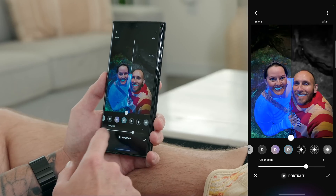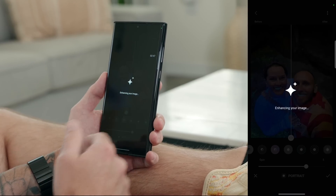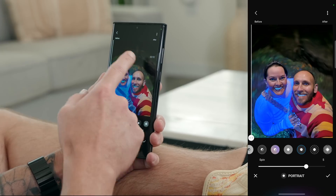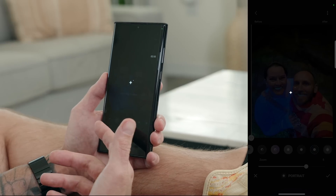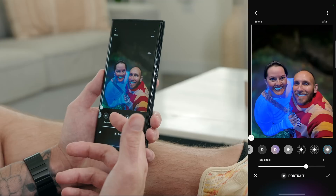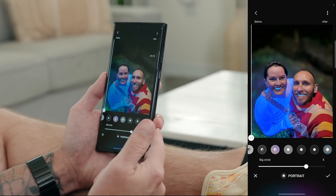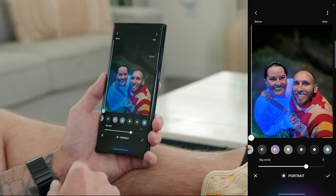You also get different bokeh effects. Next to color pop we have spin, which adds a spin effect to the bokeh. Then we have zoom, which gives a zoom bokeh effect — kind of cool. And last but not least, we have big circle, which gives you that big circle bokeh and you can dial it up or dial it down. If you're happy with the image, just hit the check mark and save it.